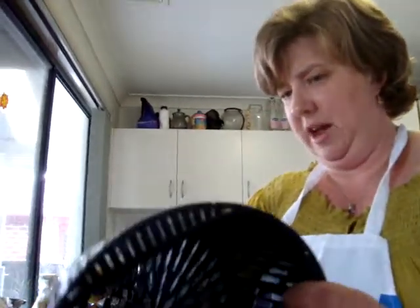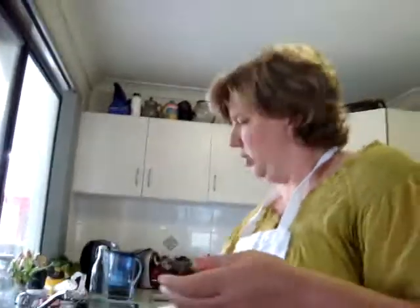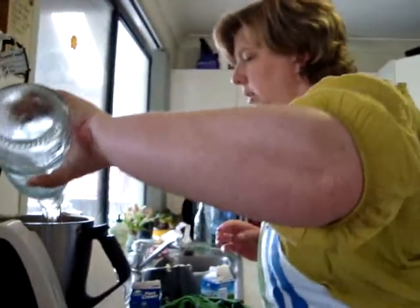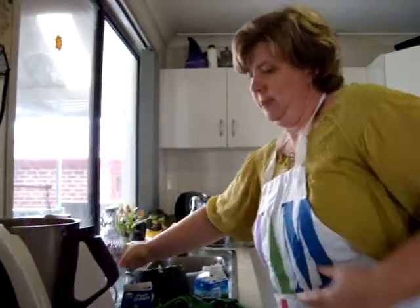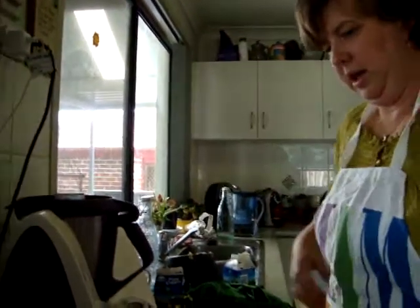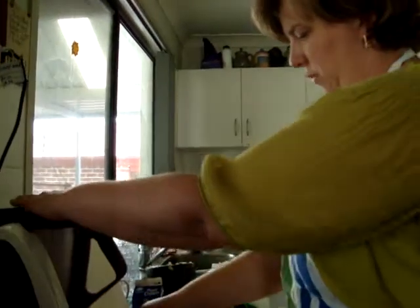Now it's very important - we have to wash the butter. You don't want any of the whey left in there otherwise it will go off quite quickly. Now, a little test - what would happen if I put warm water in here? It would melt! So we have to make sure we put in cold water from the fridge and wash it. Speed four for 10 seconds.